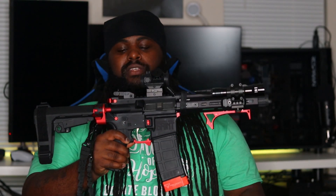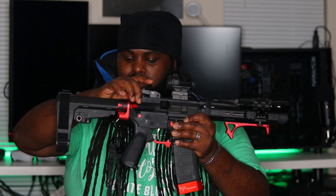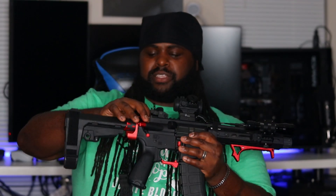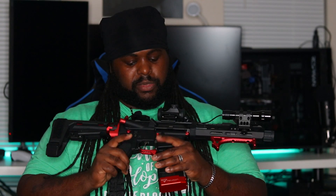I got the anodized red charging handle — I believe I got this from Primary Arms. This is also Strike Industries, it's nice. I got an anodized red forward assist, also from Wing Tactical. I also got the takedown pins, front and back, from Wing Tactical — anodized red, I love them.